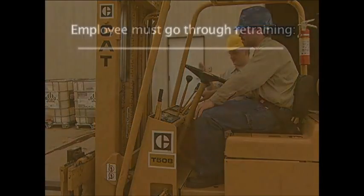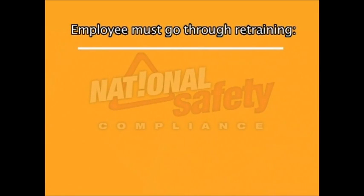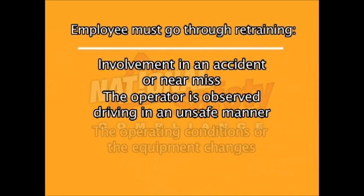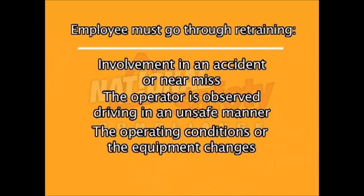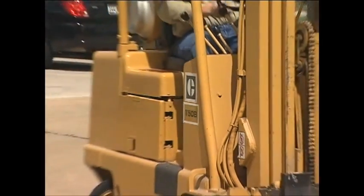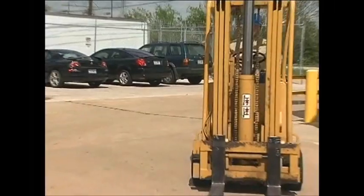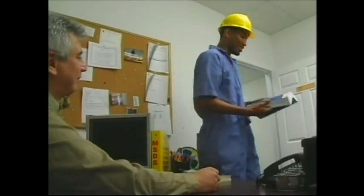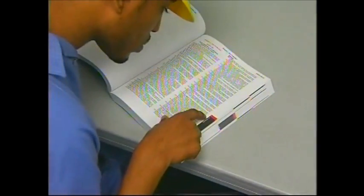In addition, an employee must go through retraining in case of involvement in an accident or a near-miss, if the operator is observed driving in an unsafe manner, if the operating conditions or the equipment changes, and every three years. In addition to classroom training on powered industrial trucks, hands-on driving training and a driving evaluation should follow. The OSHA regulations are to be made available to all employees; contact your training instructor or supervisor to review copies of them.